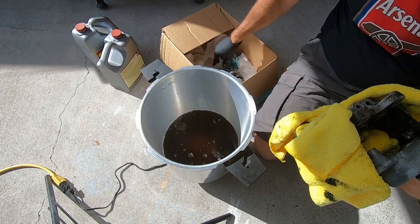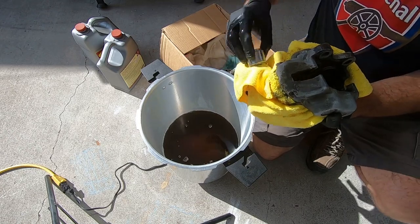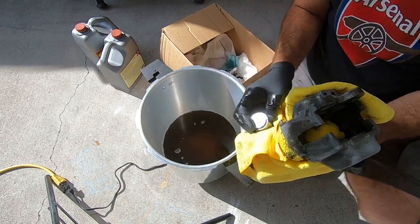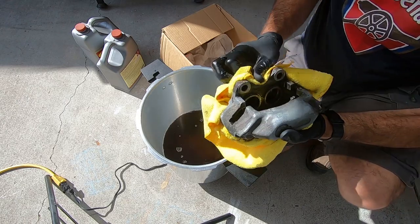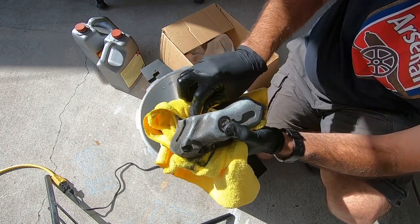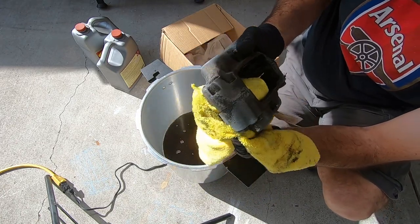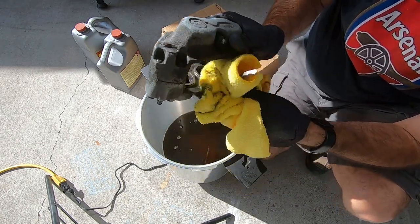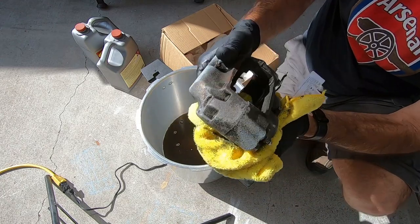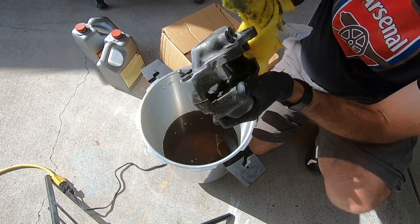Take a look at that one — yeah, all the rust is gone. It looks perfect. So as far as getting rid of the rust, this seems to have worked pretty well. Whether I have any issues with the vapor rust making the brake fluid have an issue later on, I'm not totally sure, but I think just bleeding the brakes multiple times should be enough to get this working again.